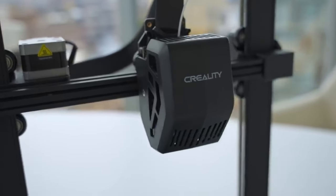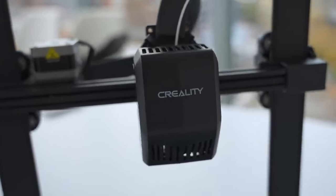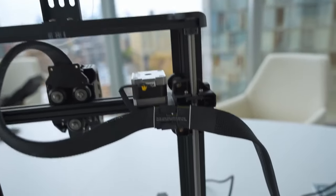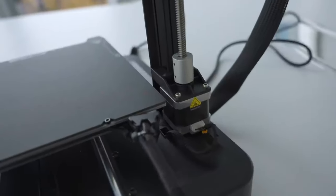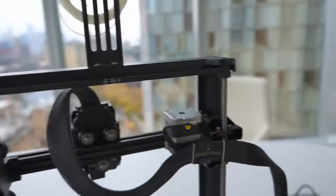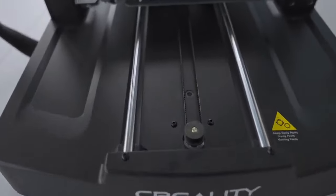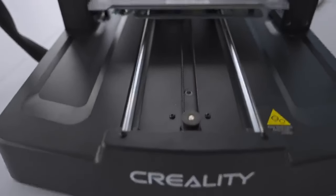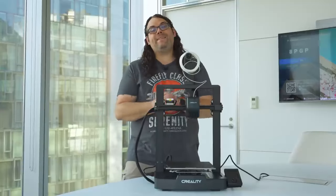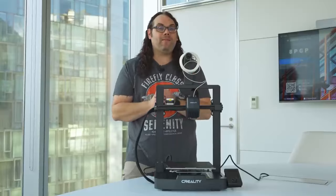It uses the Creality Sprite hotend, which I've had pretty good luck with — it's been pretty good for me. It has dual lead screws that are belt driven, which keeps the X gantry nice and straight and level. There's only one motor on that dual lead screw system, but that should be fine for the Ender 3 since the gantry isn't that big. Not only does it have dual Z lead screws, it also has dual Y linear shafts, which keeps your bed straight — definitely a step up from the original Ender 3. They also say this is much faster than the original Ender 3, so let's put that to the test.